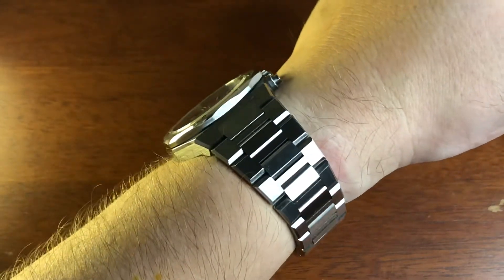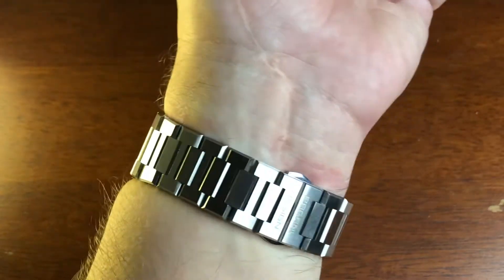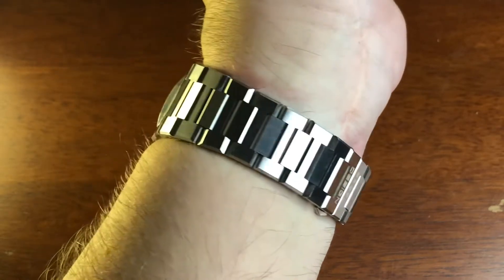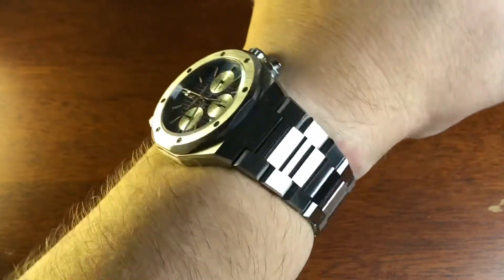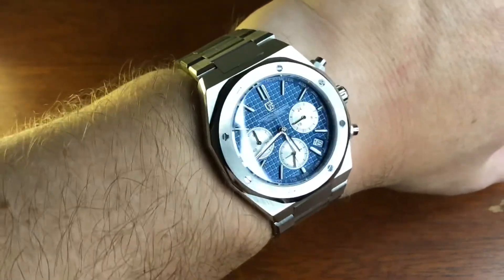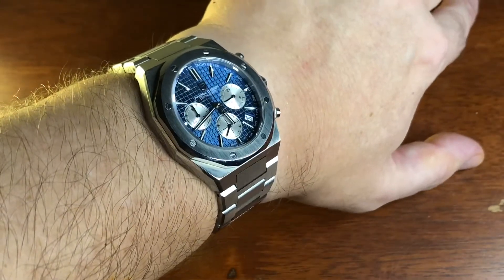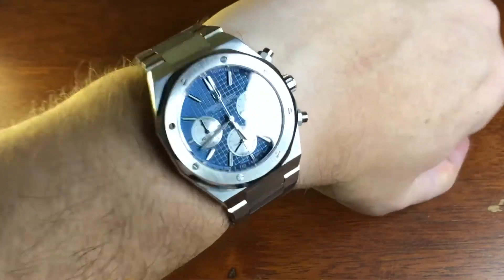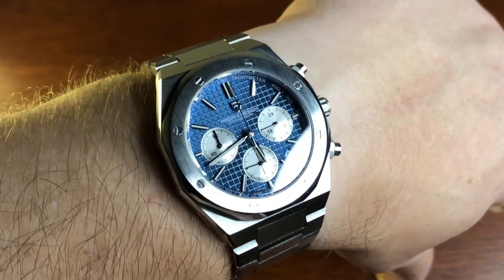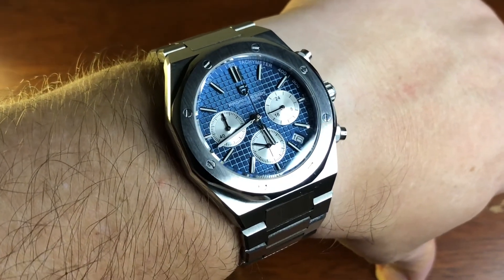Lovely bit of bling off that H-link bracelet. It is a butterfly clasp and there are no half links here — I have to wear mine a little tight, I'll admit. Another link and it would be pretty loose, so for that reason it doesn't get worn a whole lot. It's a super looking chronograph and it's only 50 quid. Ross Vucco watches and things — I'm out.